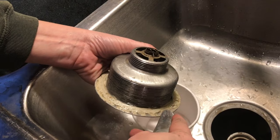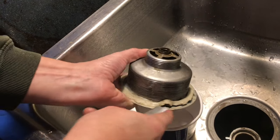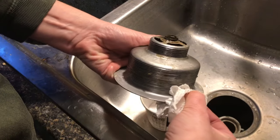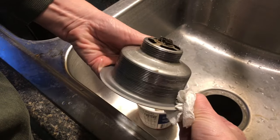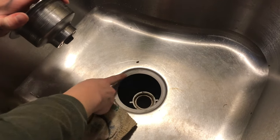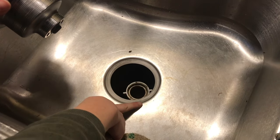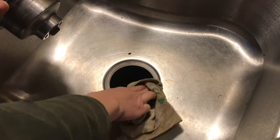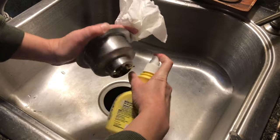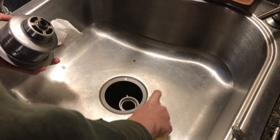Now we'll clean off the old plumber's putty — I'm just using a butter knife. Then everything needs to be really clean and really dry, including the threads. Make sure the ring on the hole in the sink is clean and dry as well. Once you think you have everything good and clean, go ahead and spray it with some rubbing alcohol and wipe it down to be sure.